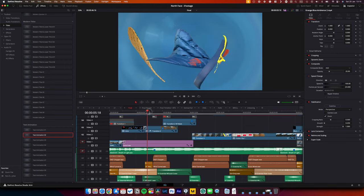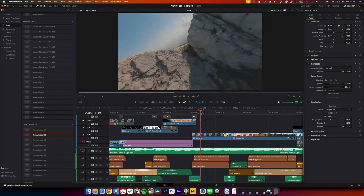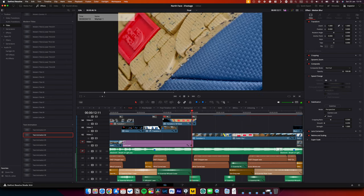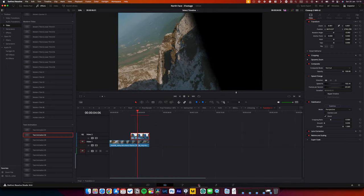Visszatérve, miután elkészültem a felvételekkel, stabilizáltam őket DaVinci-ben, ami tökéletes munkát végzett. Itt az a tanulság, hogy egy minőségi slider és az extra post stabilizáció kombinációja teljesen jó eredményt ad.